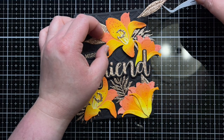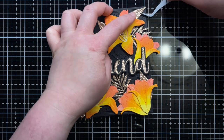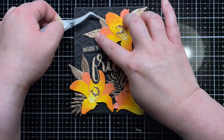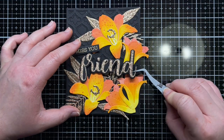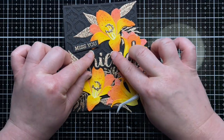Off camera, I stamped and die-cut the sentiment from Friend and arranged everything over my Quatrefoil panel. I adhered each piece to the panel with liquid glue and HG adhesive, and then added the sentiments with foam mounting tape. I decided to leave some of the overhang for interest, but if I needed to mail this card, I could easily trim those pieces off to fit in an envelope more easily.